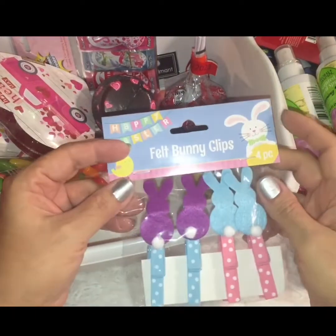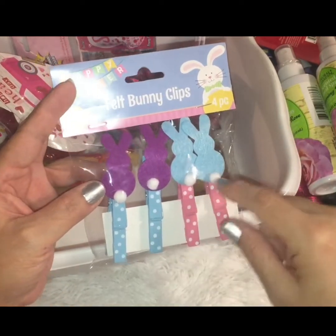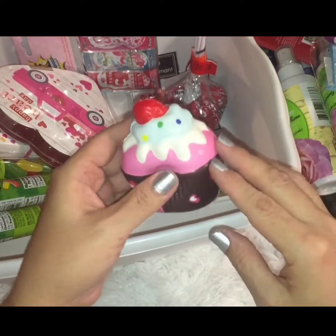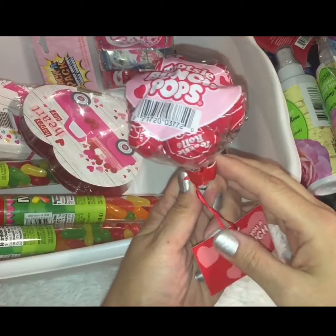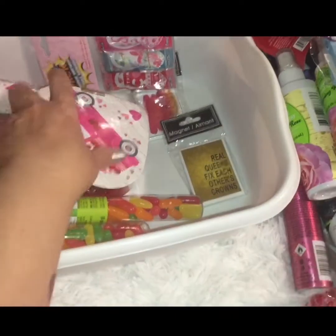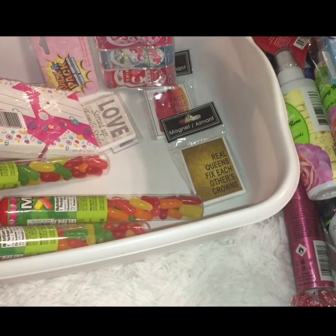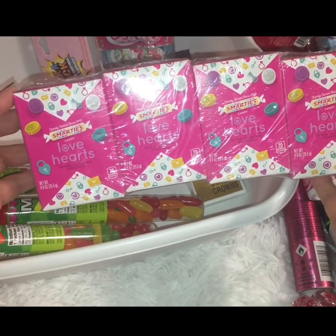I'm almost done! I found some felt bunny clips — just little clothespins with felt bunnies on top. You could hang pictures from them or use them on garlands. I picked up one little cupcake squishy to make a decor box for my grandbaby. I also found a little bouquet of Tootsie Roll pops — a total blast from the past. And I found this little pink truck with hearts: it's a regular box of chocolate hearts but the pink truck on it was just too adorable to resist.